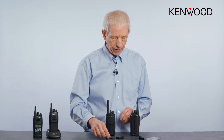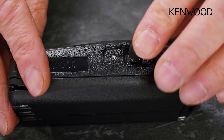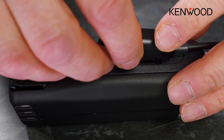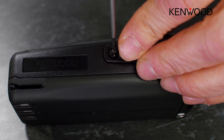We also have a cover which goes on the side of the radio to cover up the accessory connector when it's not being used. There is also a cover which goes on top of the accessory connector with a screw connection, which allows it to fully lock the accessory in place.